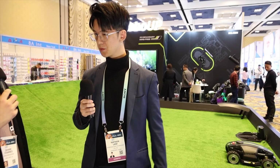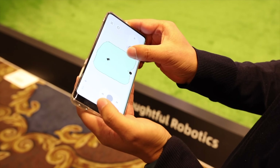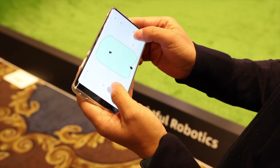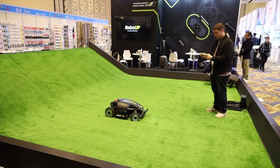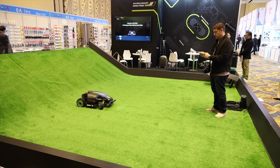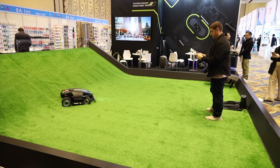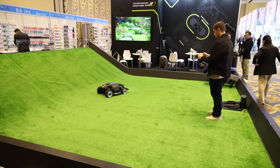Is that something we're capable of doing with the RoboUp lawnmowers? Yes, for RoboUp we have an app so you can connect and, once connected, use Wi-Fi or Bluetooth and operate it from anywhere. You can just control it from your app. It also has anti-theft — so if it's lifted, the app will tell you that someone might be taking your mower.